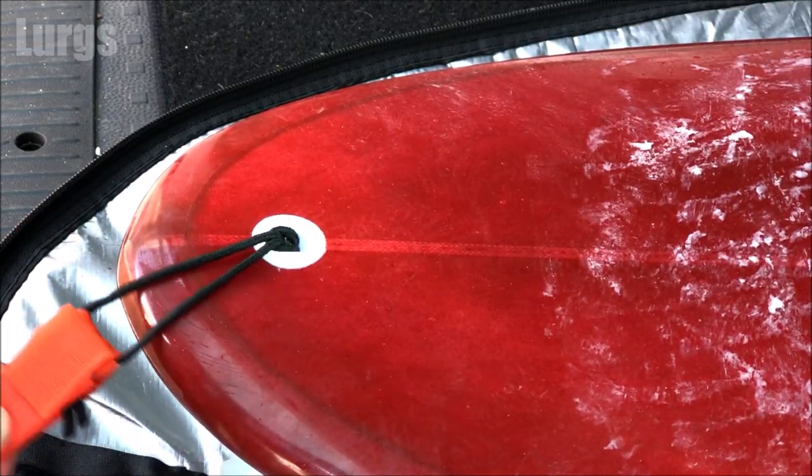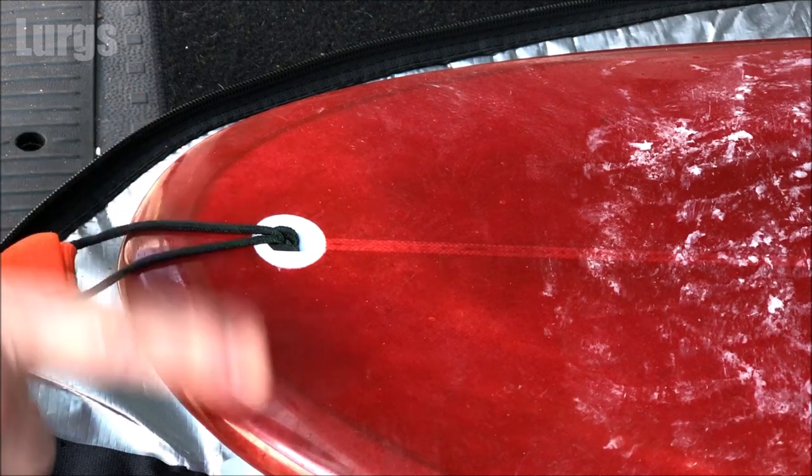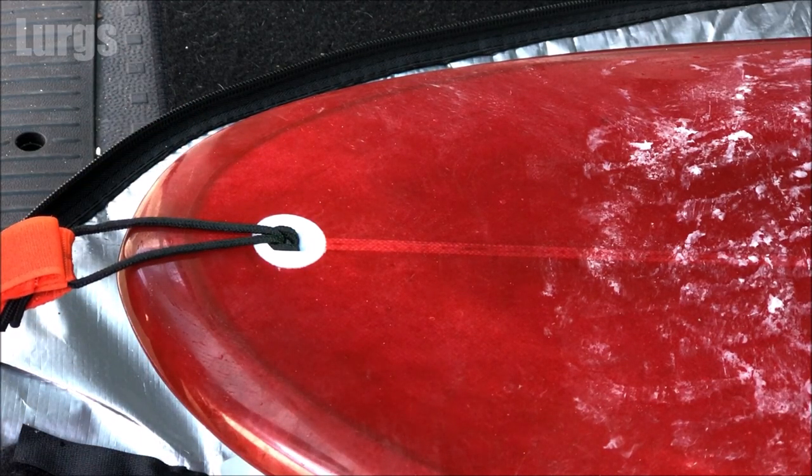It's really important that you don't have your leash string too long, like this one, because in a big wipeout that can put pressure on your board and damage the end of your board.